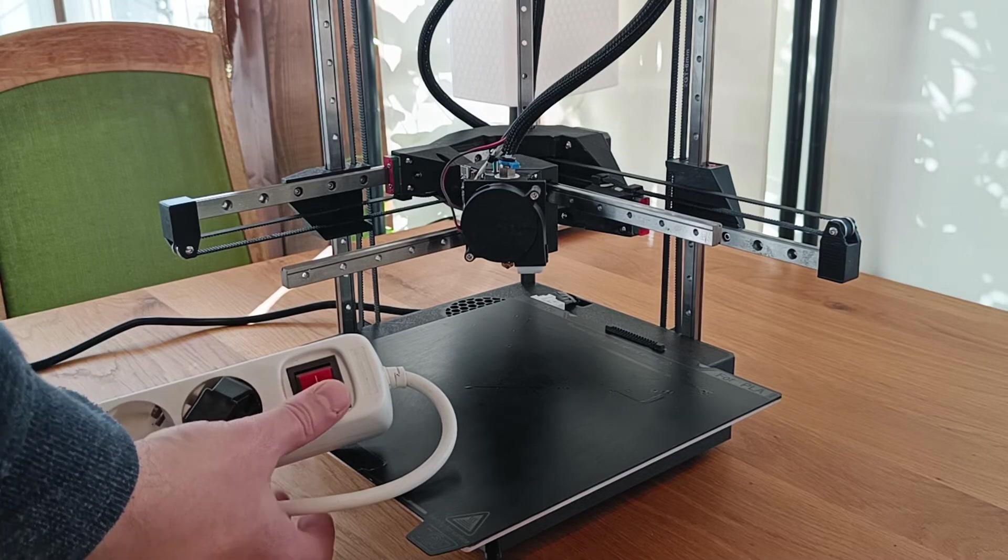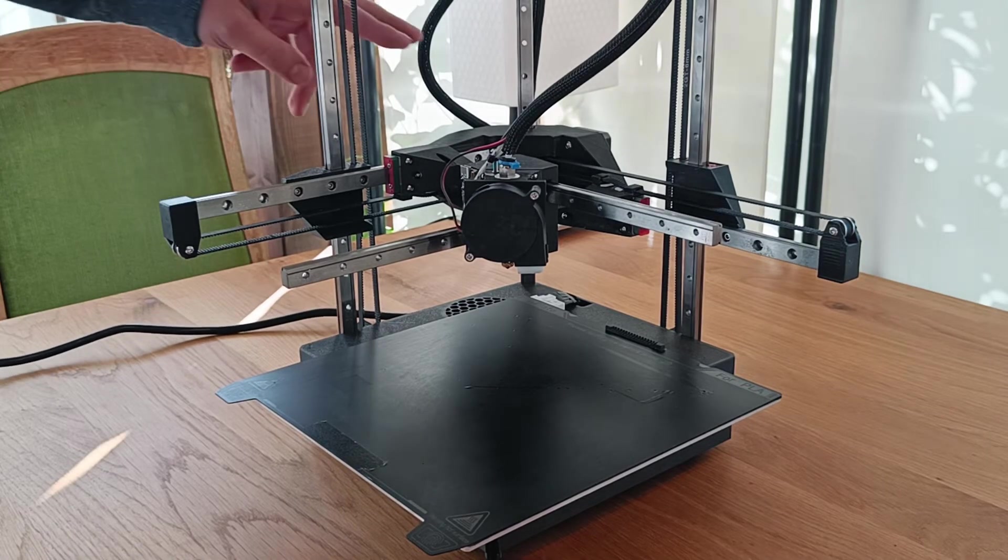And yes, it works just fine — no drop. But you can still push it down manually.